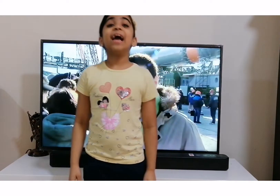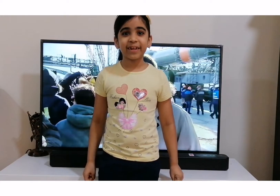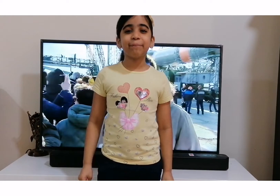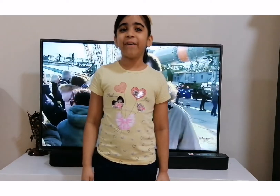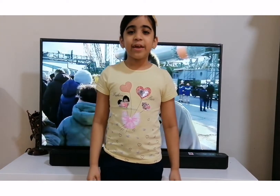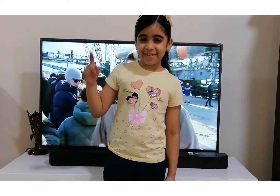Hi friends! Today I'm going to do an experiment. Do you know what is the experiment? It is the rocket. It can go by itself. It's really cool. Everyone should try this at home. It's a really easy one. I hope everybody will love it. I need your support to do more experiments. So let's start!